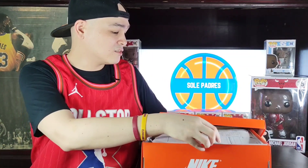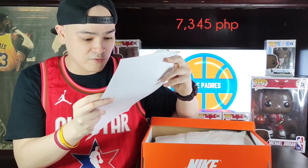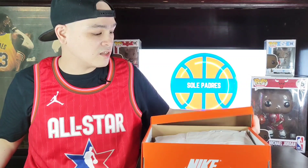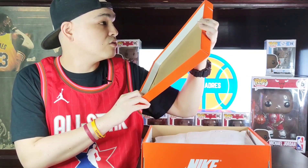So let's open it. Here's the receipt. The price is SRP 7,345. And of course our hook-up is walang patong — you just pay for the shipping from here to your house.